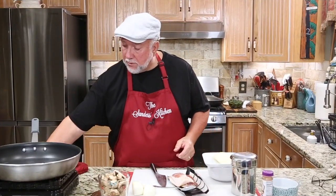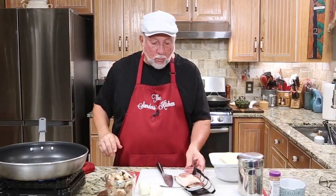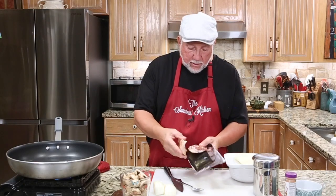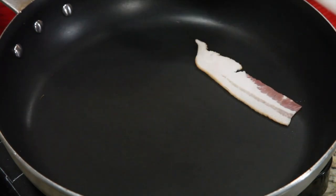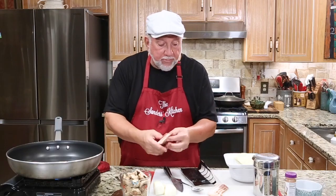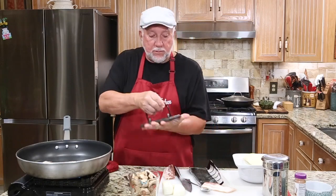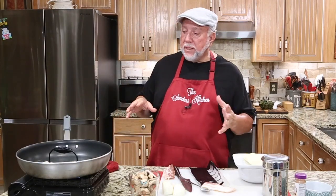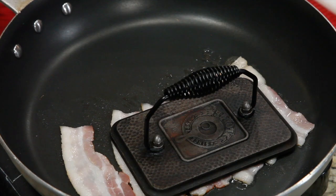Let's get this skillet on — turn that baby on high, start getting it warmed up. What we want to do is get the bacon fried up first. Let's go ahead and put the bacon in here. I cut the bacon in half. This is a bacon press. The thing weighs a lot. I want my bacon flat, so this could take seven, eight, ten minutes. I'm going to fry all this bacon up and I'll be right back.